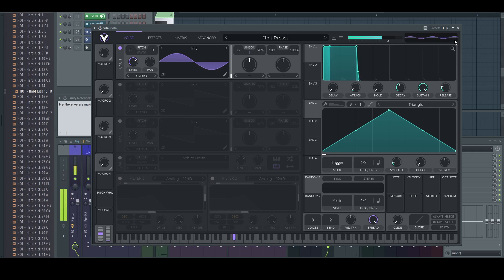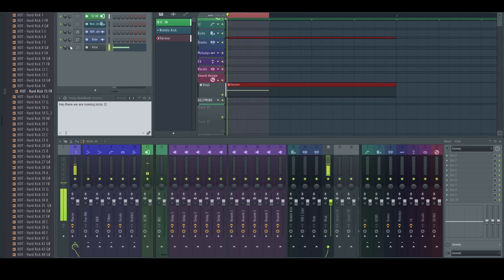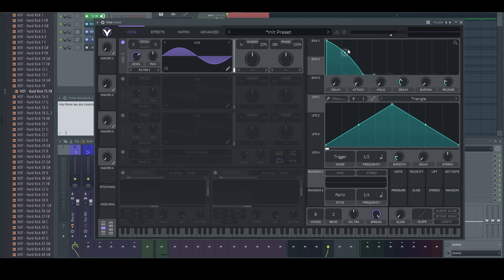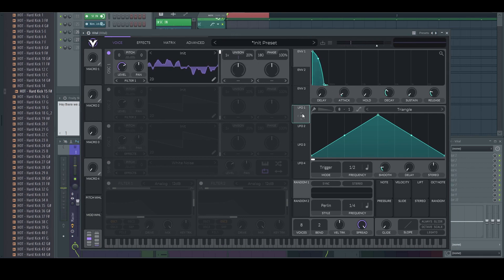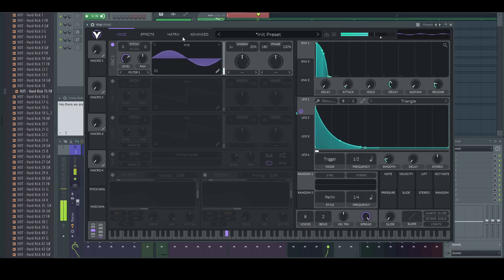Let's go for the G sharp, maybe. We are trying to achieve the punch only with Vital, in my opinion. We are going to make the bassy tail with something else, probably, because Vital is not that good — in my opinion — when it comes to straight bass sounds like this. Let's use Envelope 1. Now we can warp between those two keyframes with this LFO.